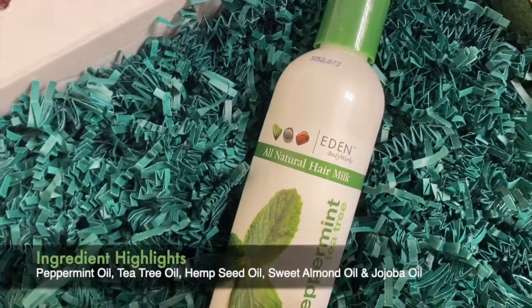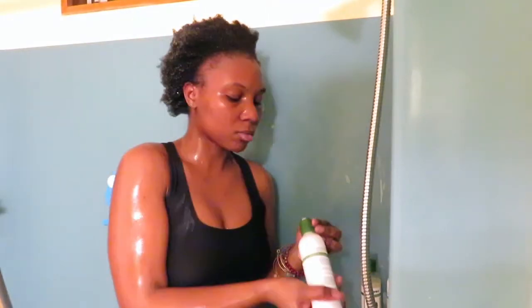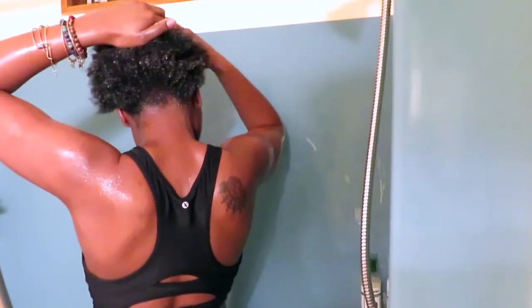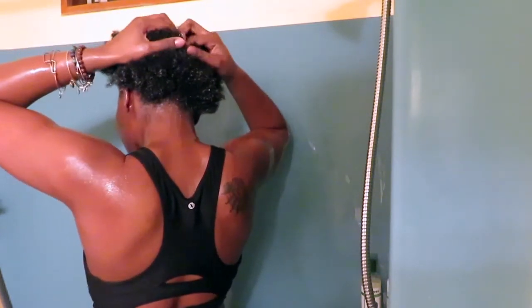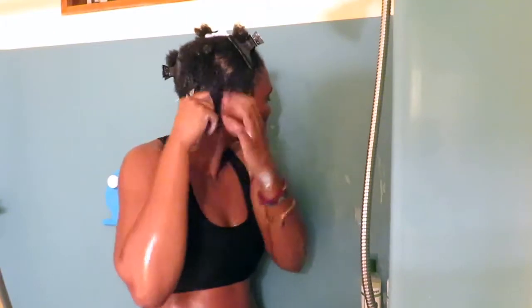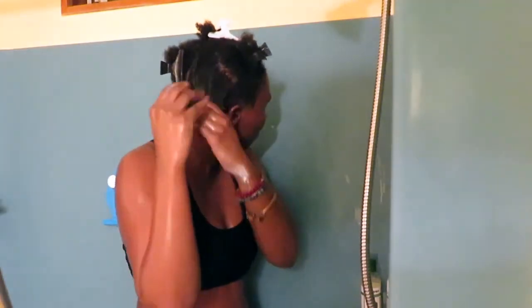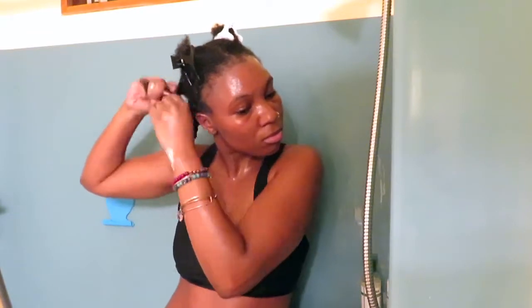The last product is the Peppermint Tea Tree All-Natural Hair Milk. This claims to be a leave-in conditioner that boosts moisture and shine without being too heavy. It's made with organic coconut oil, jojoba, and avocado, and this blend delivers antioxidants that replenish and rejuvenate dry, brittle hair, reduces split ends, and leaves hair soft, shiny, and manageable — great for detangling tight curls. This milk is very loose and lightweight. I'm putting my hair into four sections, applying the milk, doing two twists per section so my hair can soak in all the ingredients, and then putting a plastic cap over it to keep the moisture in.